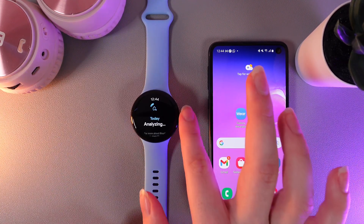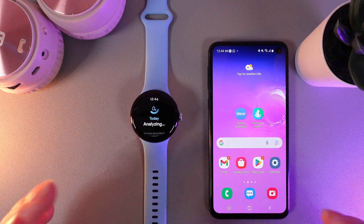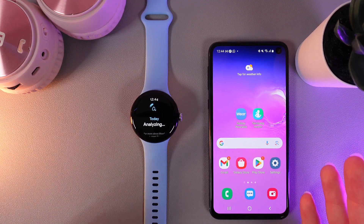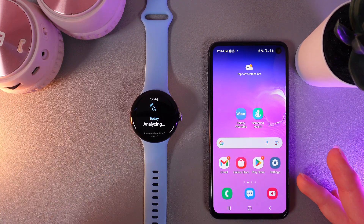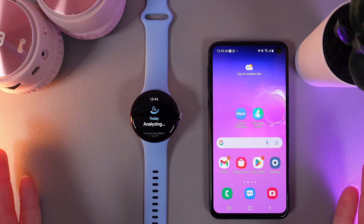You need to wear your watch for at least 24 hours to get some health metric data. Because you're not able to do the measurement manually at the moment, the watch does it automatically. You'll be able to find data about blood oxygen, body temperature, and more features only by wearing it overnight.